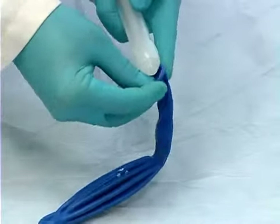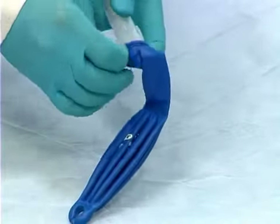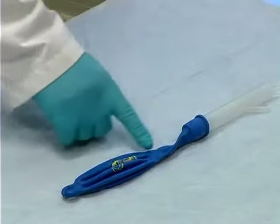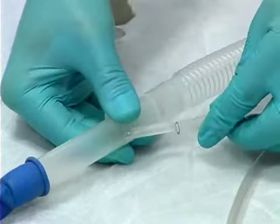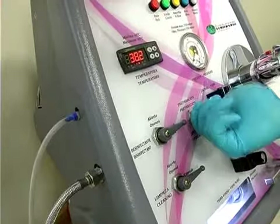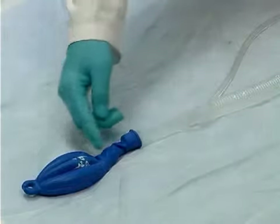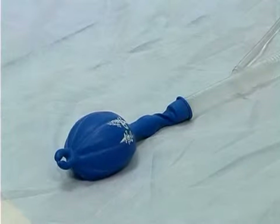Insert the lubricant-covered speculum in the patient's rectum. In this case, use a balloon to represent the colon. Next, connect the irrigation and evacuation tubes to the speculum and to the machine. Switch the control from the prepare position to the irrigate position, causing water to flow towards the patient, and select fill, causing water to enter the rectum.